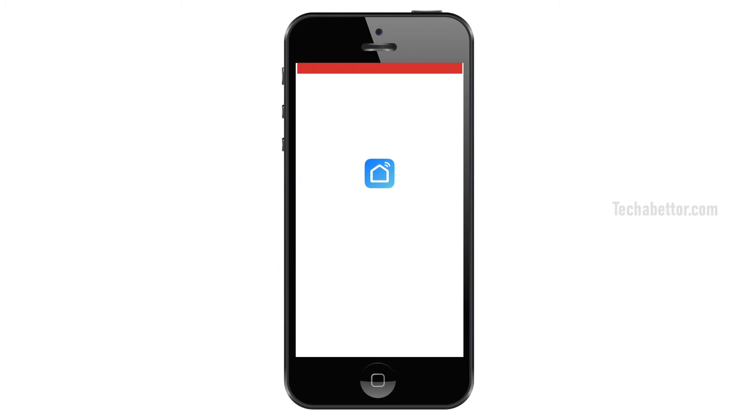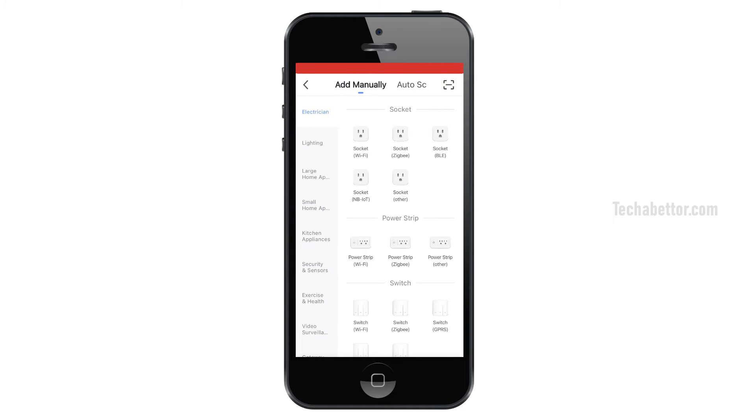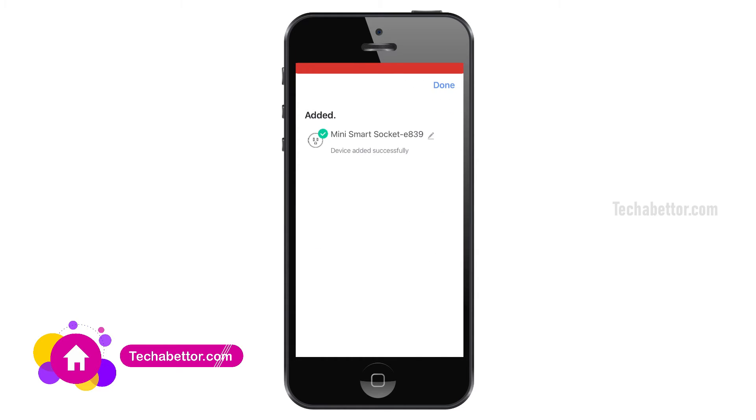On your smartphone, open the Smart Life app. Touch the plus icon on the top right corner to add a new smart device. It will bring up a screen with two options: Add Manually and Auto Scan. For this smart plug, I am going to select the Auto Scan option. Once selected, the Smart Life app will search for new smart devices. Please wait until the app discovers the new smart plug.